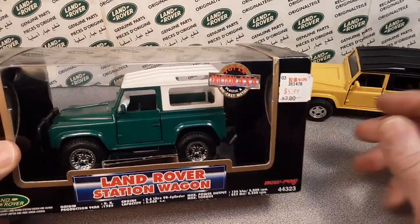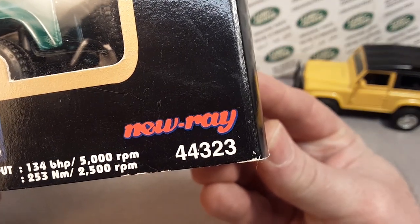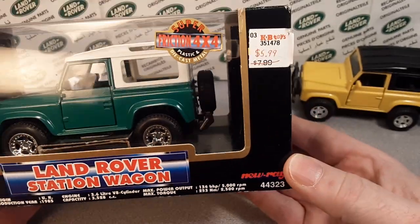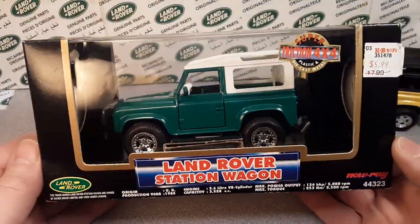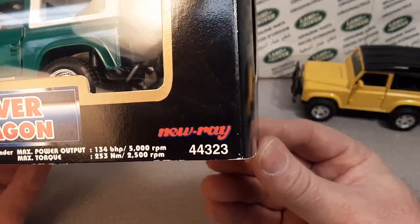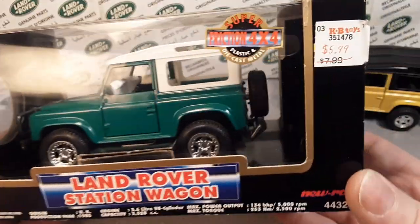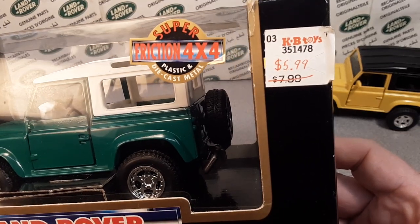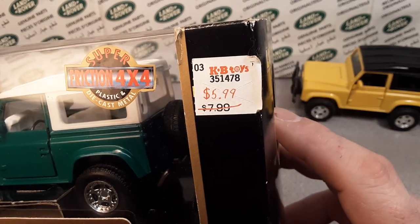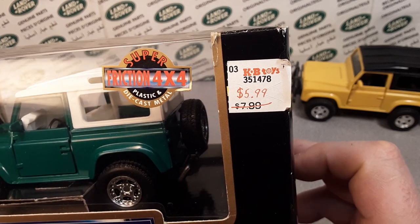Let's take a look at the box so we can see what we're dealing with. We have got a New Ray — the New Ray company is quite a company. They do so many Land Rover-related items I made it a playlist, and I'm probably going to put that at the end of the video. This came from KB Toys, which is now defunct. This is not from when they went defunct, just a sale price they had — $7.99 was regular price, $5.99 is what I bought it for.